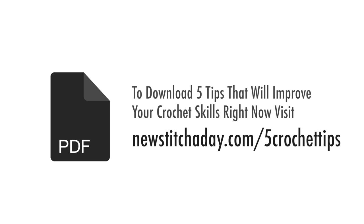To download a guide with our 5 favorite tips to improve your crochet skills right now, visit newstitchaday.com/5crochet-tips.